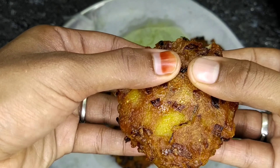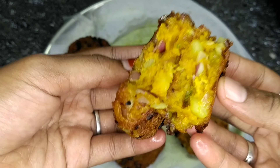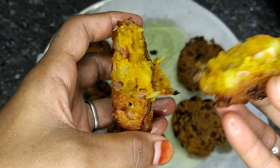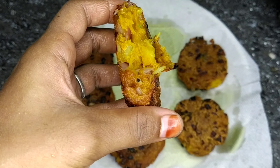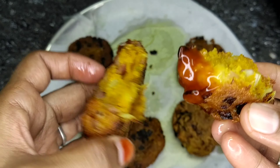You can add 2 tablespoons of the chutneys and ketchup. We will serve it at night time, so we will use the ready-made tomato sauce for the chutneys.